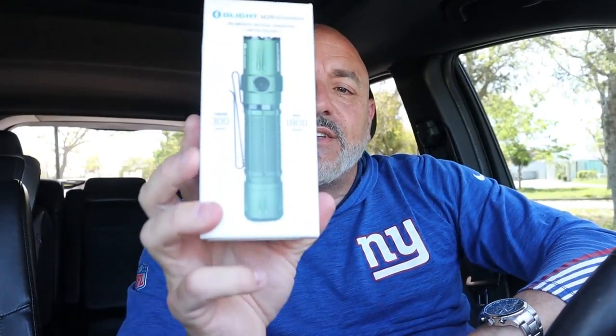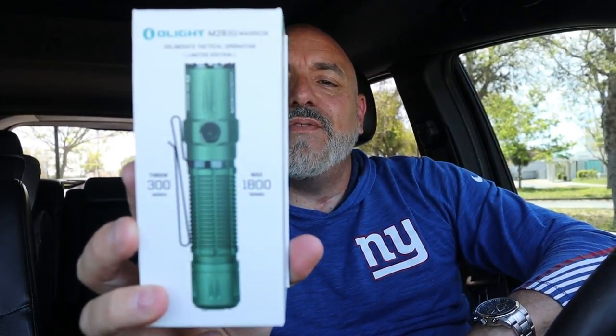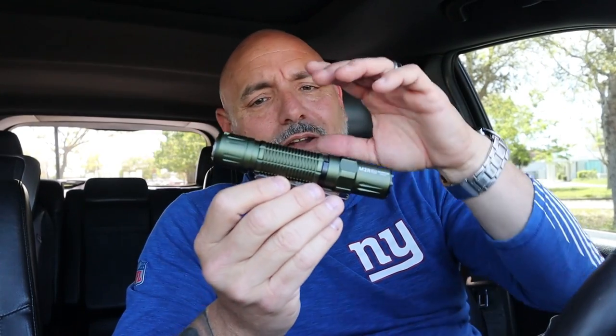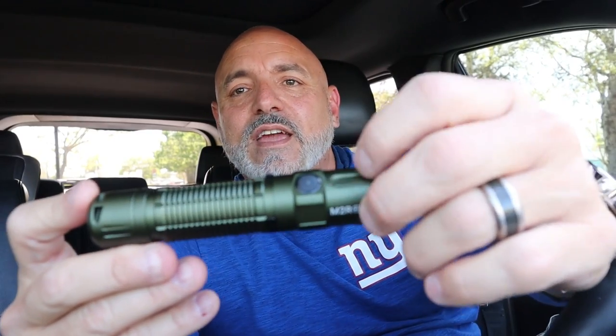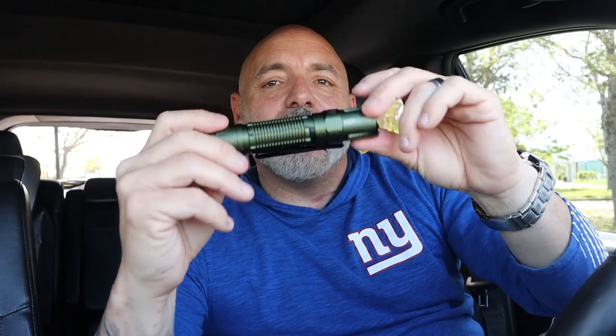On its lowest setting, you can get up to 50 days of light. So if you just had this thing hanging — it's magnetic, you can stick it somewhere — if you have an outage, you can have light for up to 50 days on its lowest setting. The battery is amazing and it has a light indicator on the power button as well.